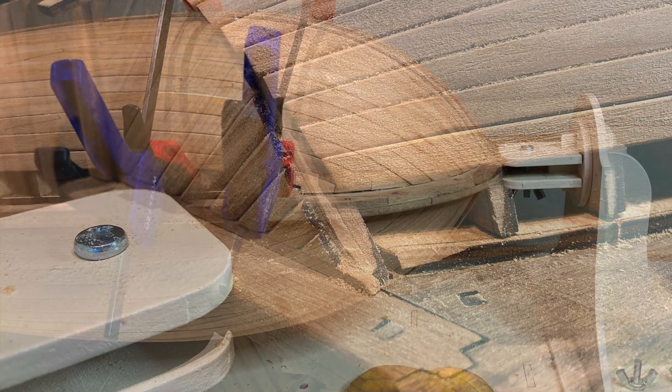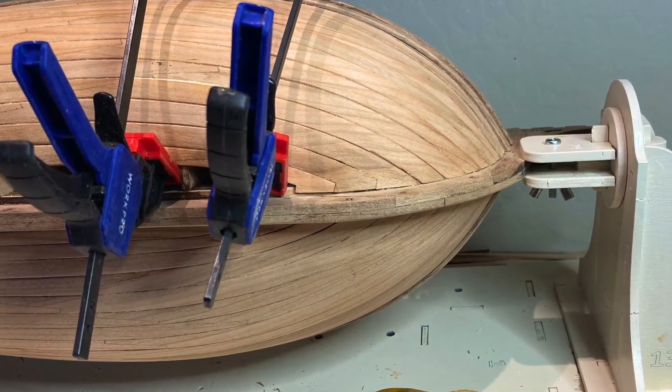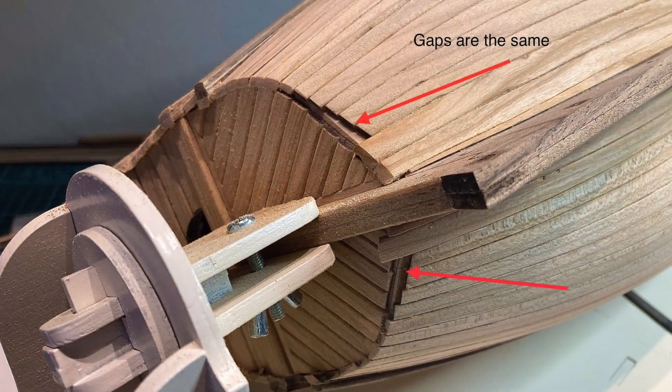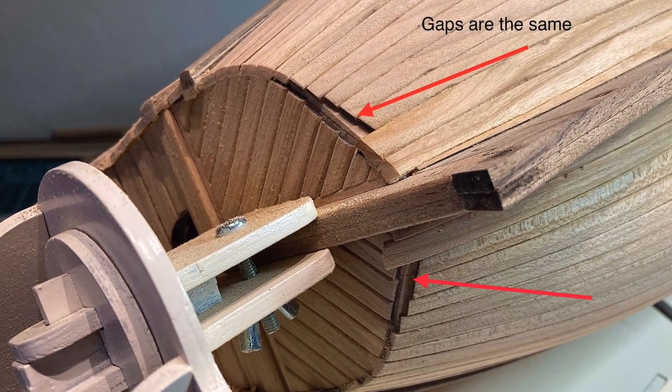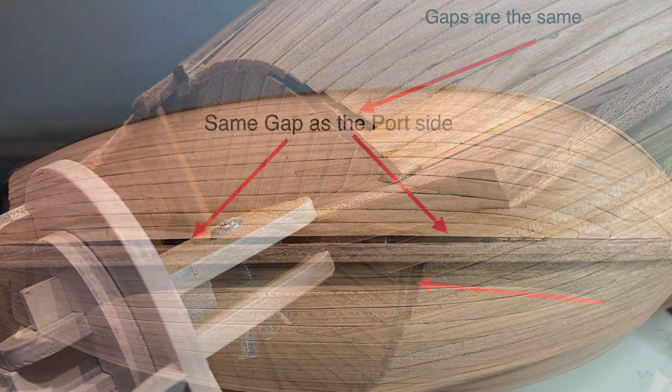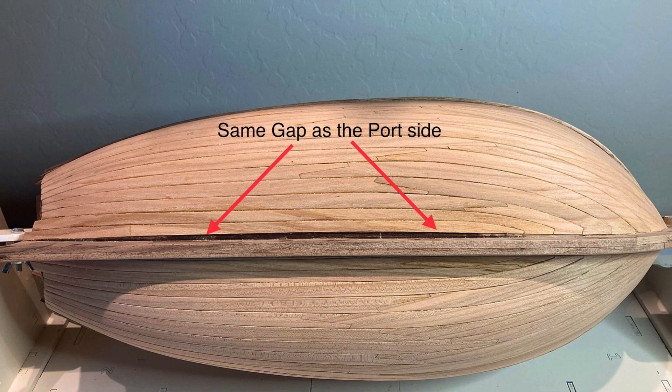As I progressed with the starboard planking, just as predicted in Part 1, planks 8 through 2 started to get shorter until it was mirroring the port side. I also had the same gap between plank 1 and the keel. This was a very easy fix.